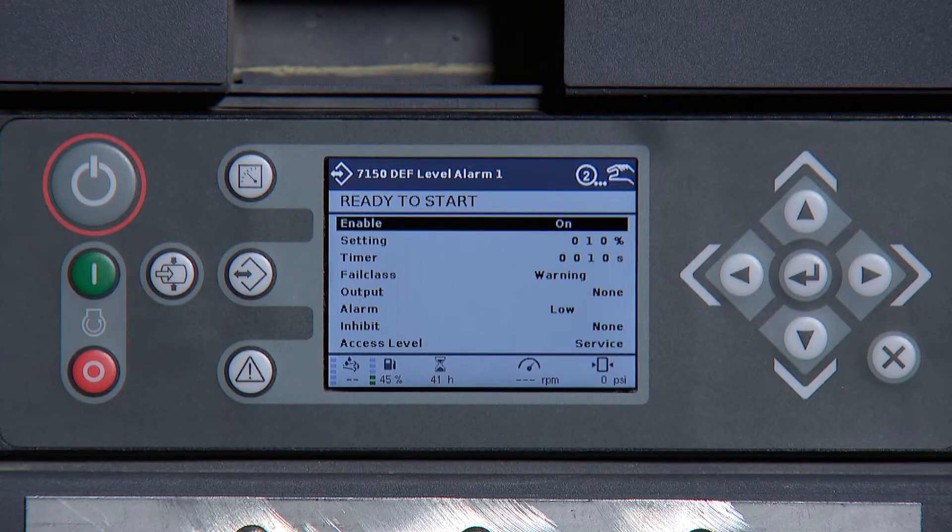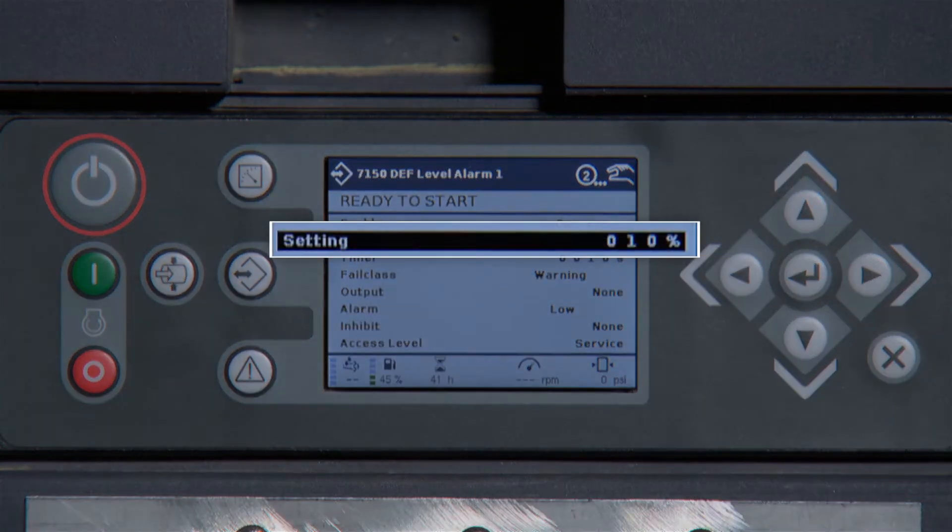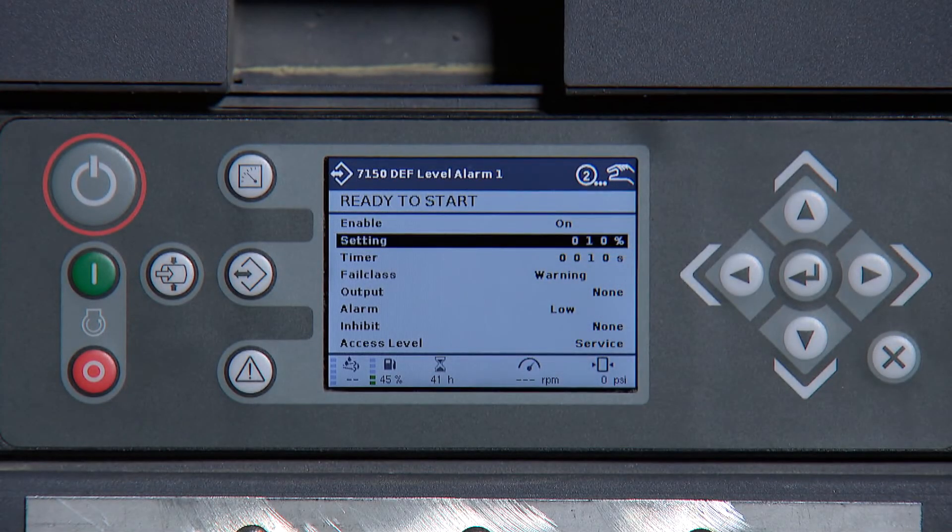Using the arrow keys, scroll down to Settings. This adjustment is at what percentage of level we want the alarm to come on. Next, press Enter to highlight and use the arrow keys to adjust the percentage.